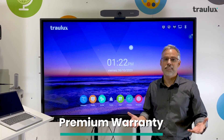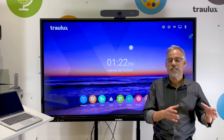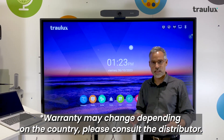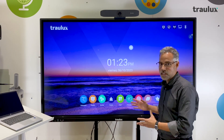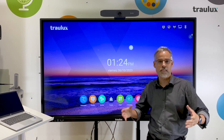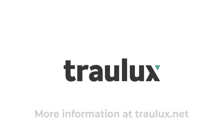Of course, the warranty has to be premium, like everything else I've explained about this monitor: on-site warranty for five years, which also includes reinstallation, so you don't have to worry about anything. In the unlikely event that there is a warranty failure, we will take care of everything for you. So that's the end of the presentation video about our Trollux TX90. I hope you found it interesting and I'll see you in the next video. Bye.